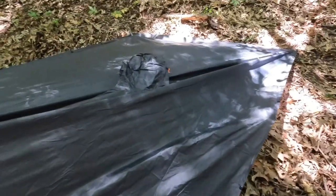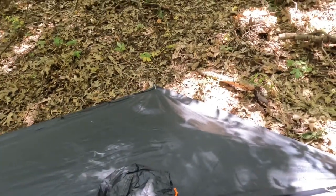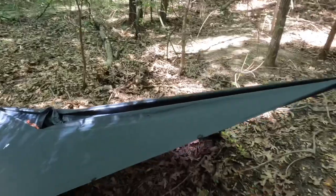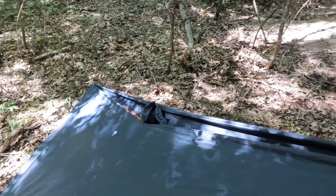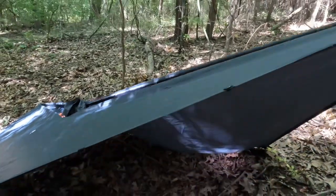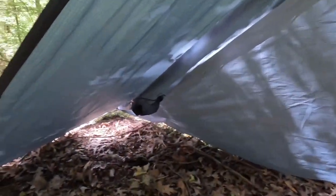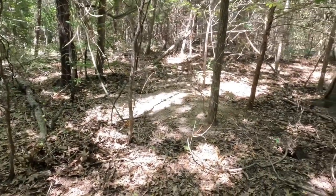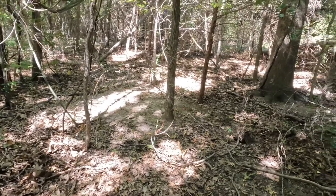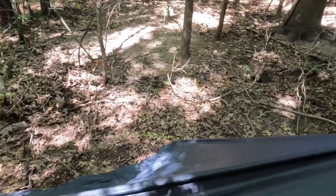The last step is to come here and make sure to tighten up the line. This diamond sort of plow-point configuration — you can look around and tell there's plenty of room underneath for me. I'm six foot, and when I get in, this leaves me about a foot at the foot end and about a foot at the head.